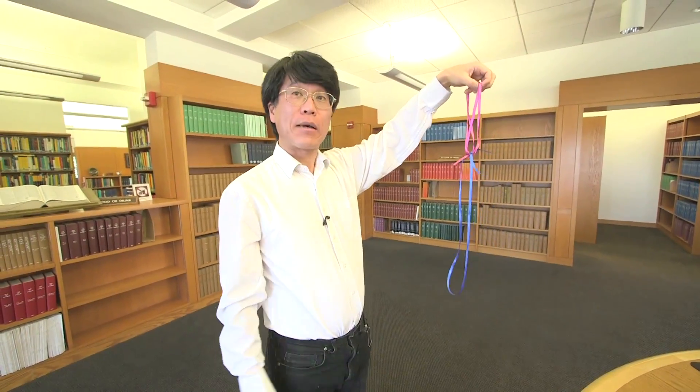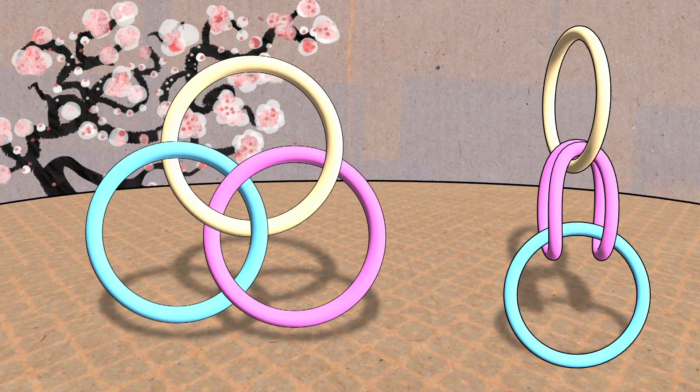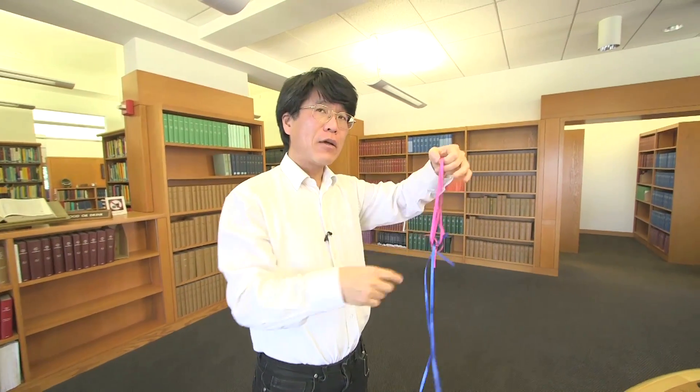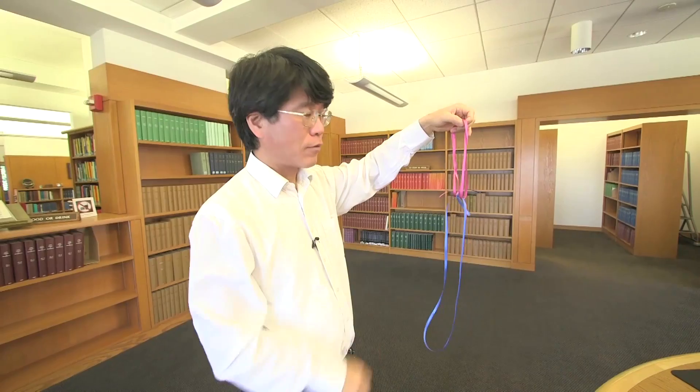You can do it. Now, this is a Borromean link, in the sense that these are three loops that are, of course, stuck together — you can't take them apart, as you can see. But if you make any of the three loops disappear, the other two can fly apart.